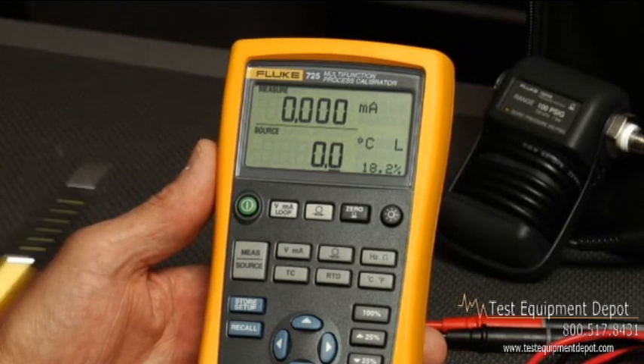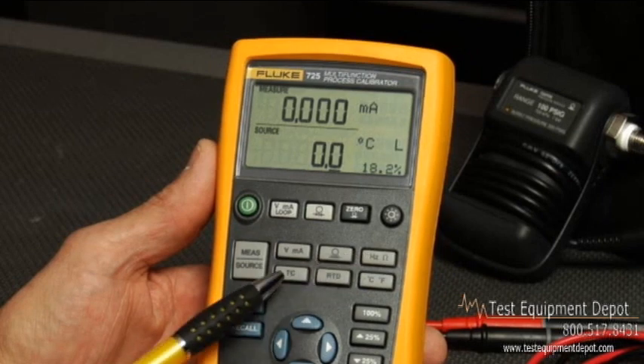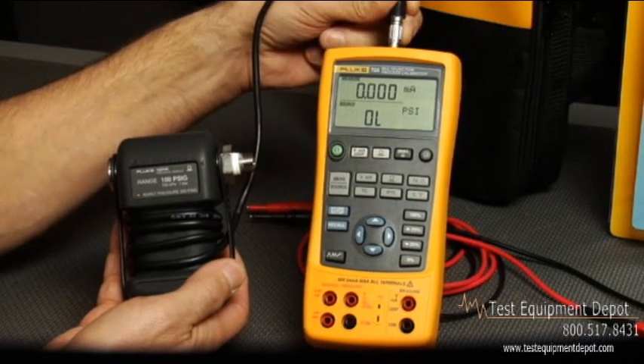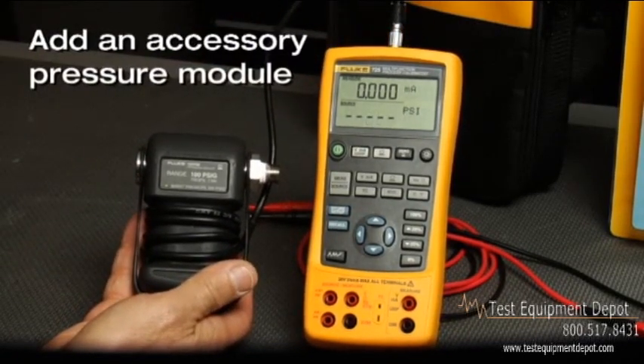This multifunction tool can source and measure DC volts, resistance, milliamps, temperature, and frequency right out of the box. Also, we've got your pressure workload covered. You can add an accessory pressure module to test pressure devices.